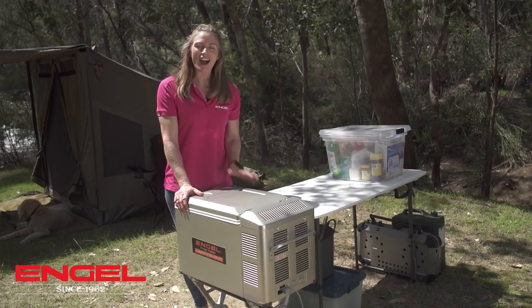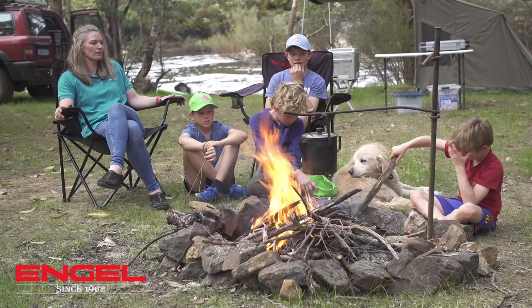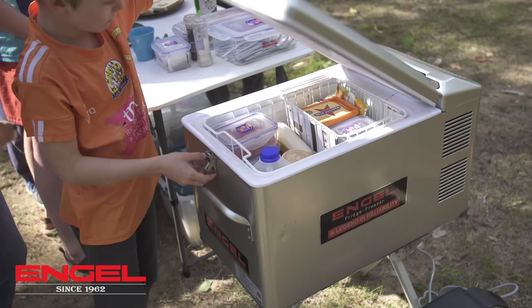Hi, I'm Emma George. When I go away camping for a weekend, I like to keep my food nice and simple. That means I've got more time to spend with the kids.